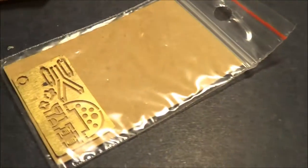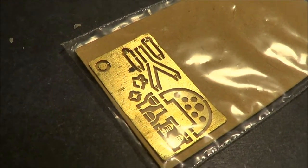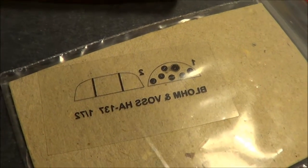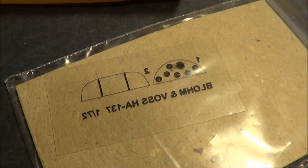Also included in the kit is photo etch, which includes the instrument panel, rudder pedals, and seat belts. On the other side is acetate for the instrument panel and windshield, because this is an open cockpit.